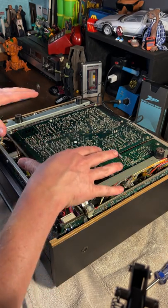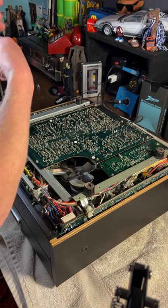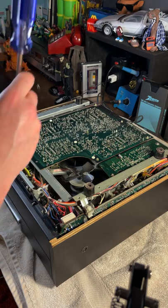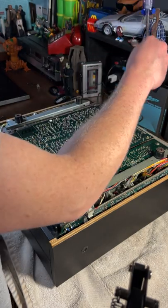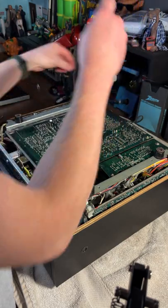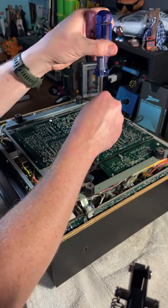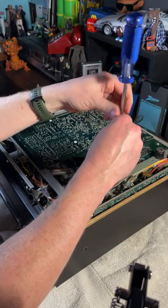I'm going to unscrew these boards and move them out of the way so we can see the mechanism below. Be very careful doing this — it is unplugged, but you still have some capacitors that store energy which could still shock you. Do not do this while it is plugged in — one because it's dangerous for yourself, but two, if you slip and hit some of these contacts you could short the thing out, and electrical issues are quite a bit more difficult to repair than mechanical issues.